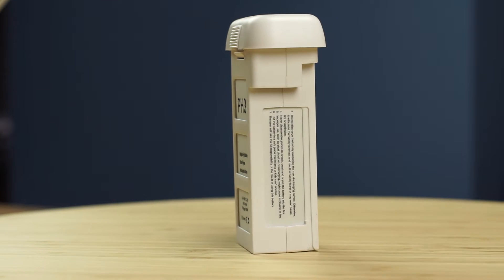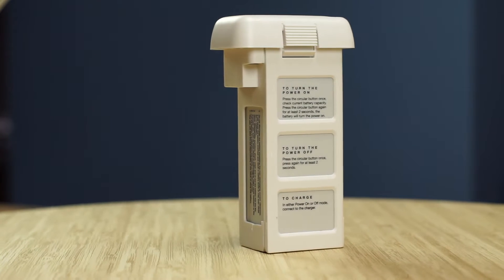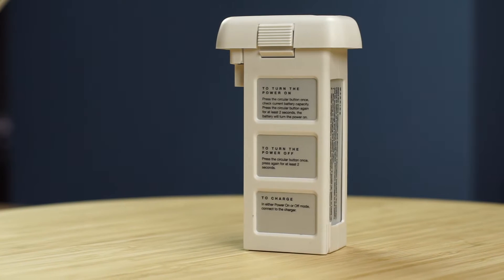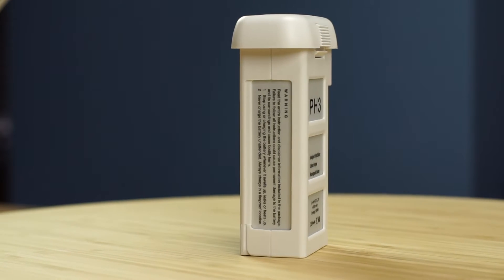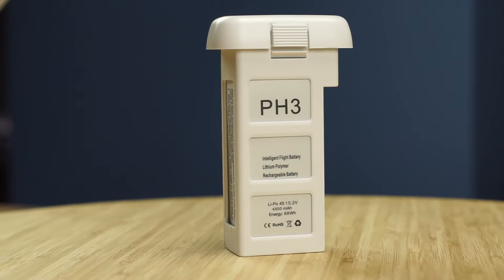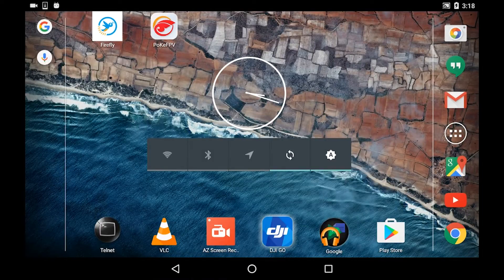The battery fits pretty well in the Phantom just like the original, and charges just like the original. What's more important, it actually works with the latest DJI GO app and with the latest version of the firmware.